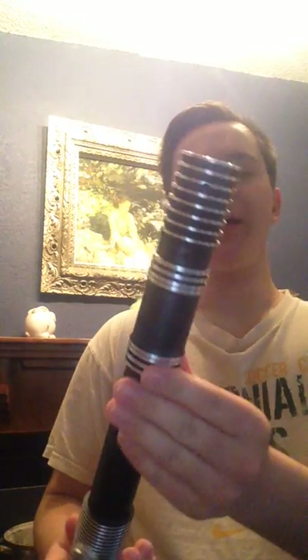Hey guys, Ethan Kay with a quick video. There's been a lot of them coming this week. This is on a lightsaber that I wanted to do a video on but didn't get a chance to. It's been a featured saber in some of my videos with RGB technology, and this here is the SaberForge Resilient.